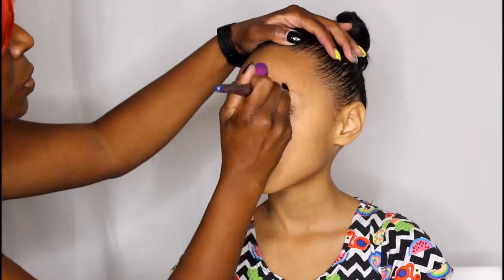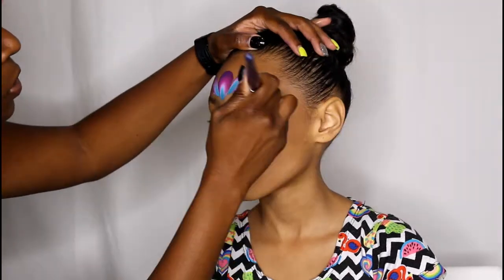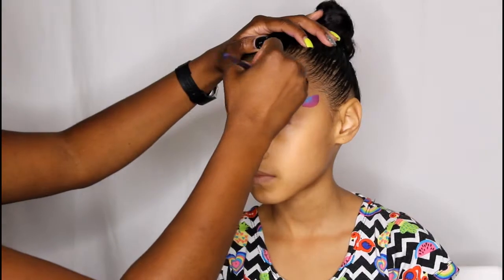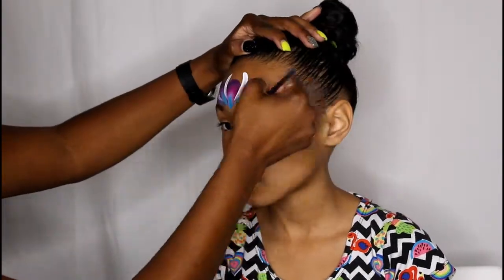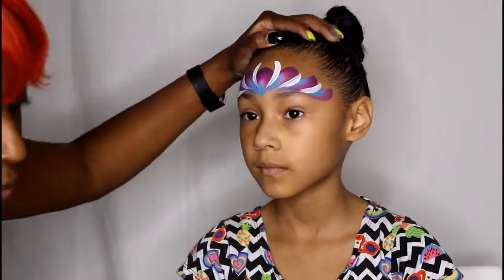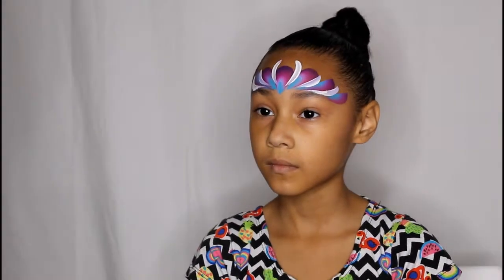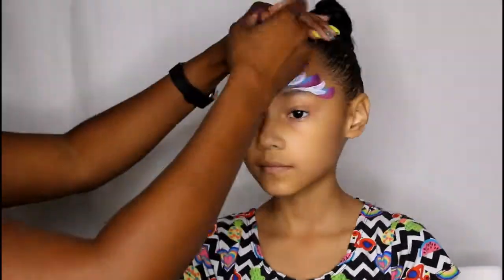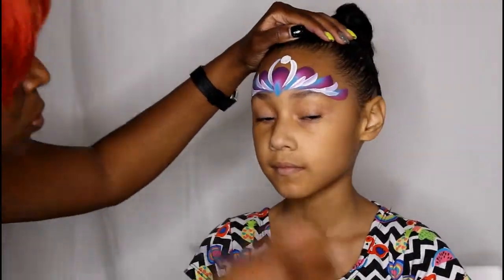Using a one inch flat brush, I made a series of scoop shapes and comma shapes on the forehead. Then I grabbed some tag white and went in and added some teardrops in between each shape, and then added additional teardrops on the side of the longer teardrops. Some of them are a series of three, and then I have two single ones in the middle.